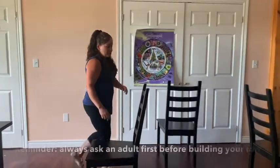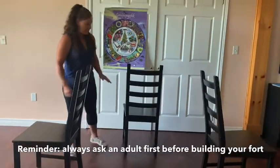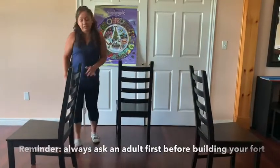I'm Shelly from Six Nations Day, and today we're going to make a fort. So I have three chairs, and I've spaced them apart, one facing this way, one facing that way, and one facing that way.